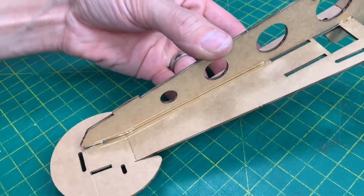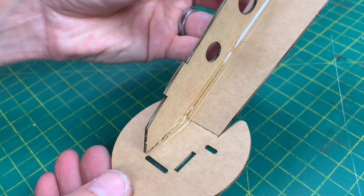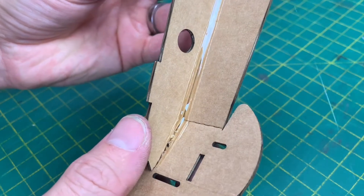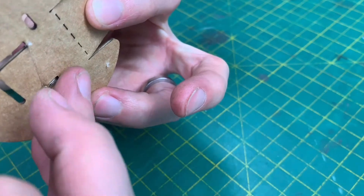If you run all the way to the end now, put some glue under there. If you flex it and then pop it in, that will move some of the glue into that hole. Be careful that it doesn't come through and burn you.